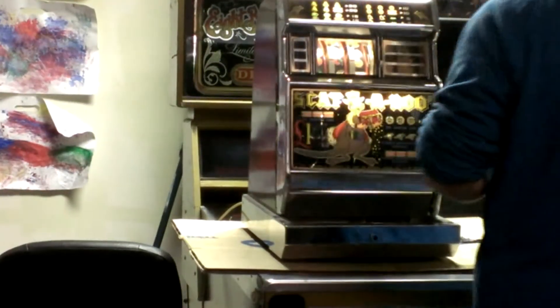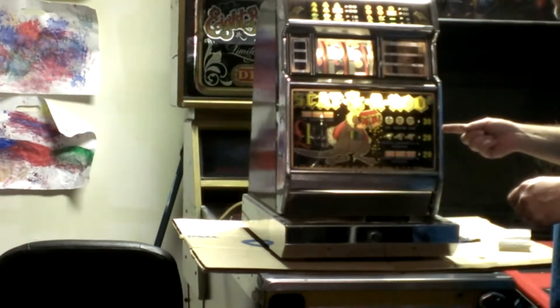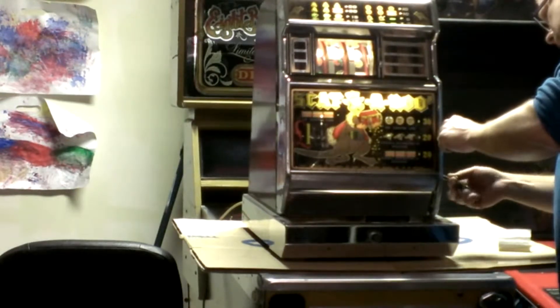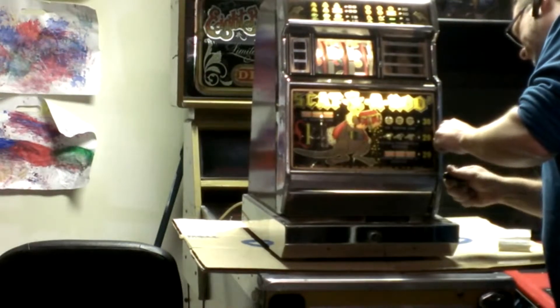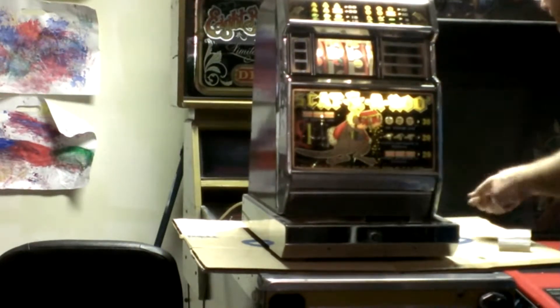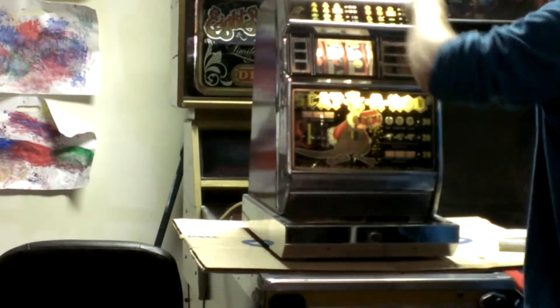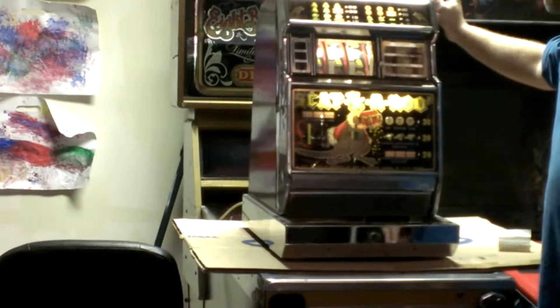Alright, this is a quick video just to show that this Scanneroo slot machine is working. Looks like I left it unlocked. Let's drop in a quarter and pull the handle. Whoa!